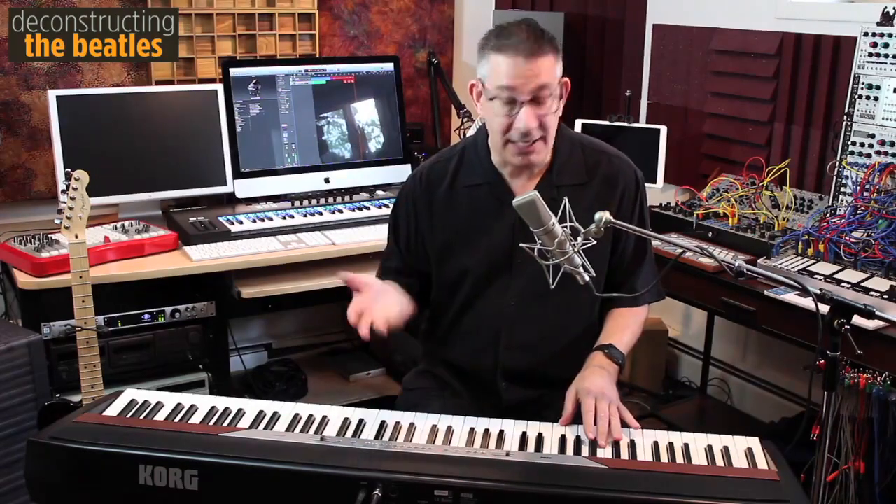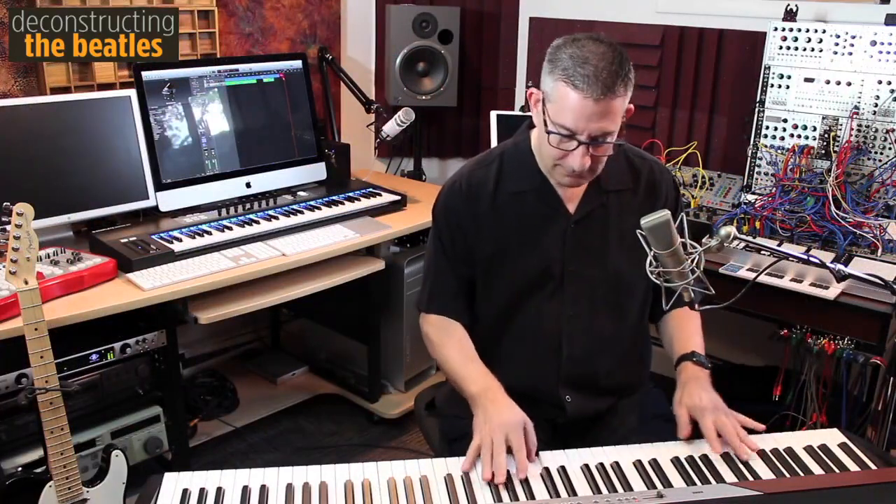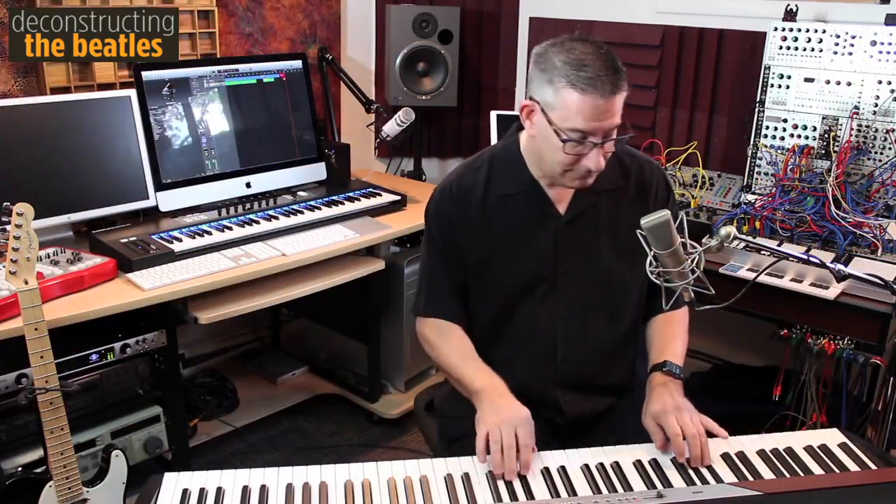Any other composer would have done this — kind of lame, isn't it? Well, what Paul does is this: a B minor seventh chord, suddenly out of nowhere.